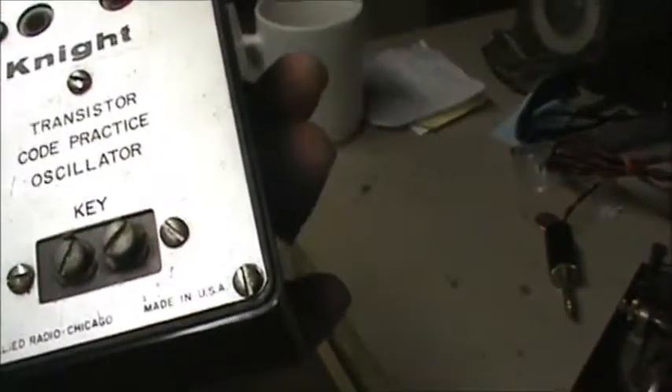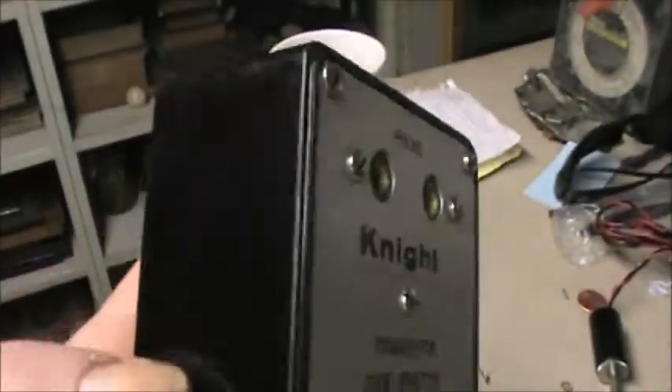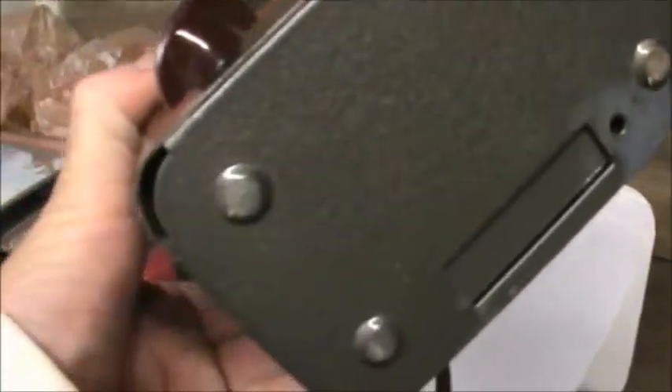This thing here is some kind of code practice oscillator. That headset was plugged into here — well, sorry, I unplugged it. But it appears to all be there. There's a speaker section with a switch over here and a plug over there. The bottom is in good shape, knobs are good, paint's good.